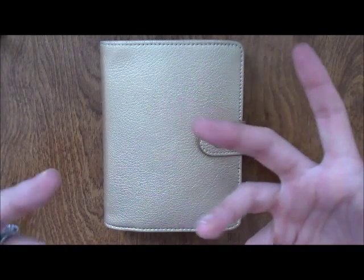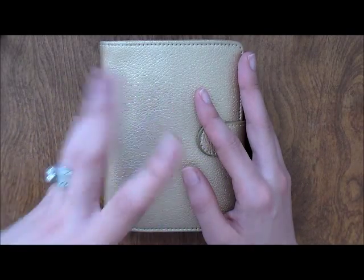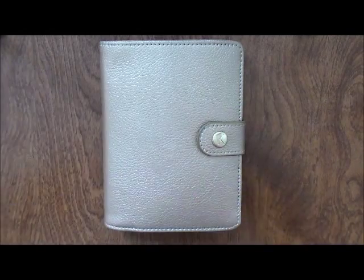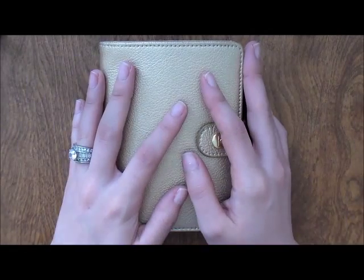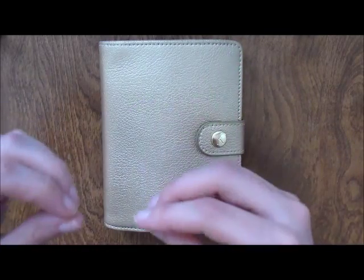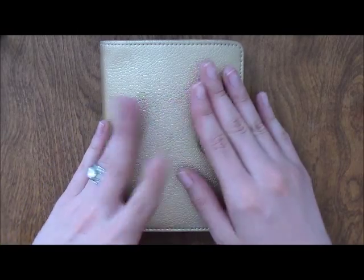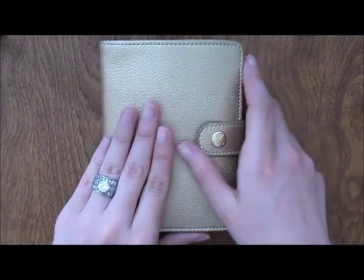Unfortunately, when I received it, the rings were super tiny — very small compared to the Ochre Malden or the pink Finsbury I had at the time. I had no other option but to try it as a wallet, because the rings weren't big enough for everything I had in mind. I'm going to show you my setup and then compare it to my Ochre Malden so you can see the ring size difference.